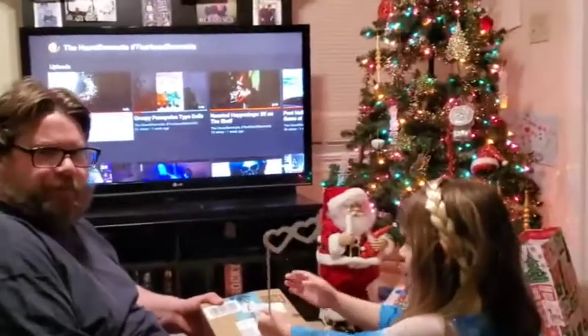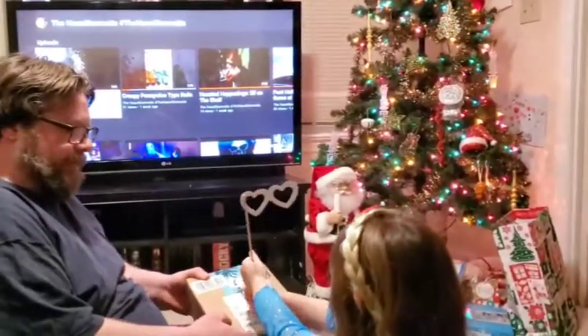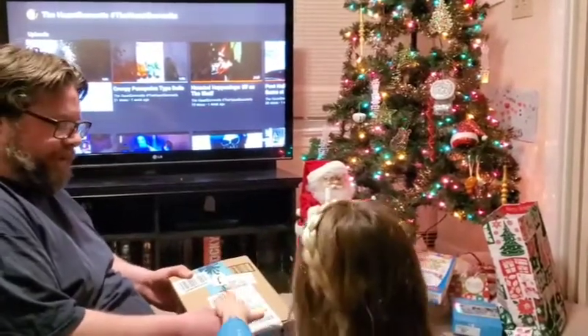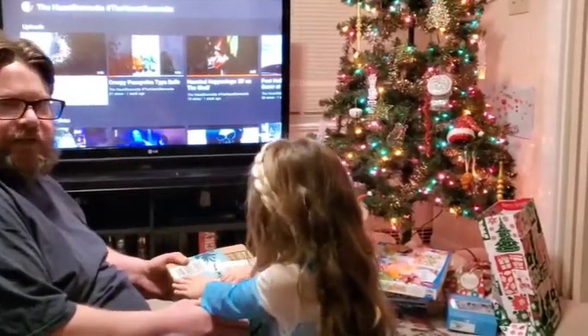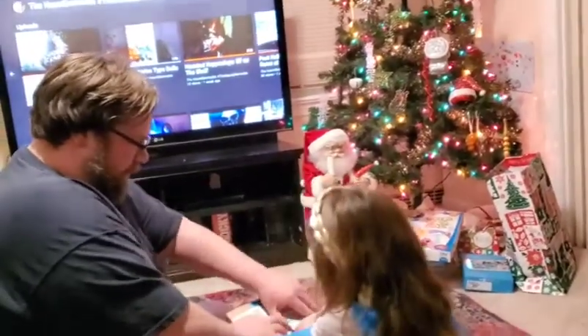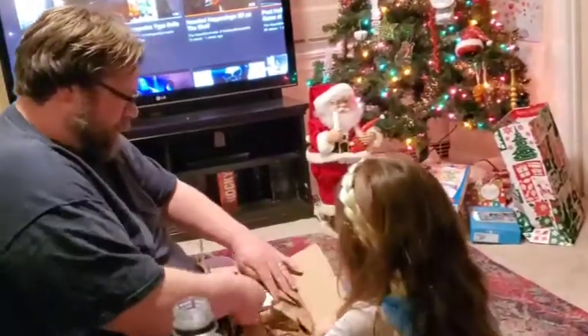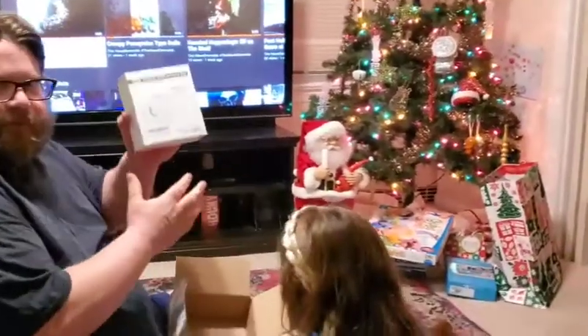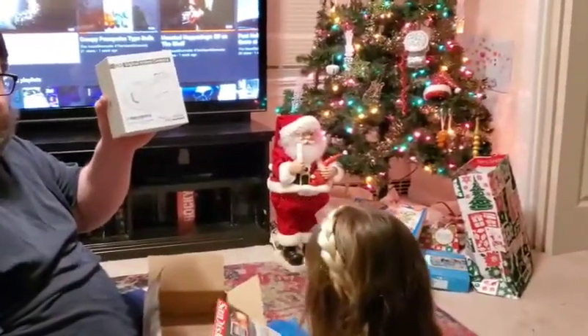Guys, just so you know, this is not a prop. This is actually something that is not haunt or Halloween related. But it is related to our YouTube channel because we will no longer be needing to use our cell phones as cameras because we have our own camera.